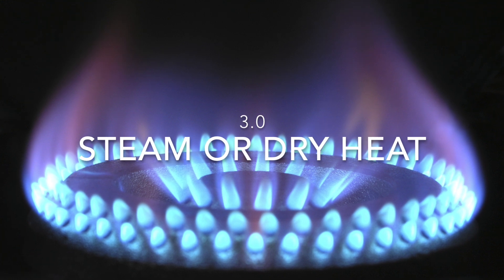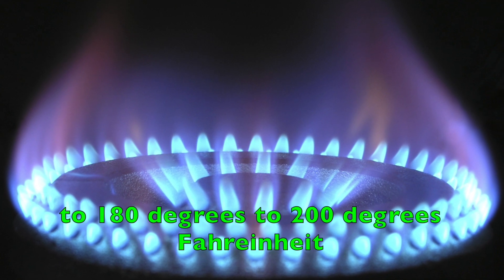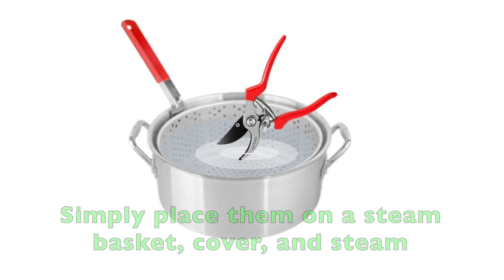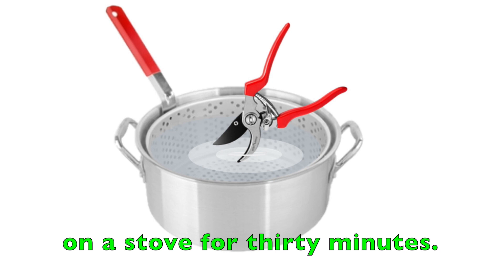3. Steam or Dry Heat. You can sterilize your pruning tools by heating them to 180 to 200 degrees Fahrenheit, or 82 to 93 degrees Celsius, for about half an hour. Simply place them on a steam basket, cover, and steam on the stove for 30 minutes.